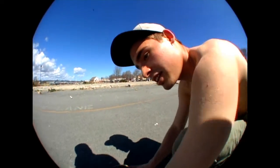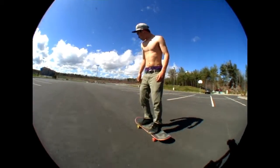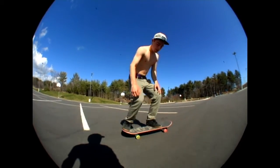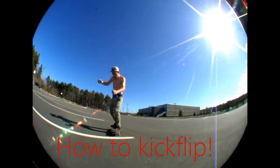Look at that. That's how you do kick foot.